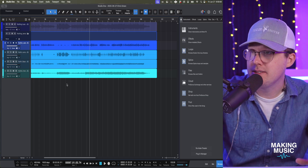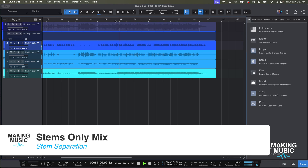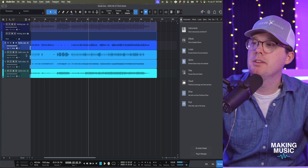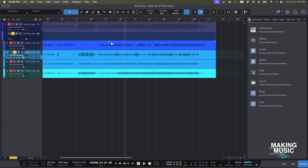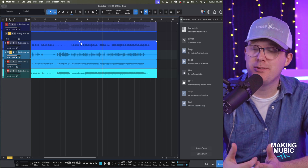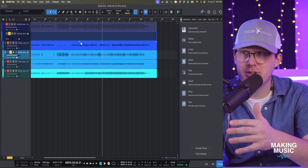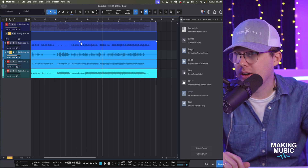Let's take a listen to all the stems together on verse two, then solo the drums. The drums are very gated — there's something going on with the EQ. At certain times they have this crispiness, then they're kind of swimming underwater. Pretty expected results.